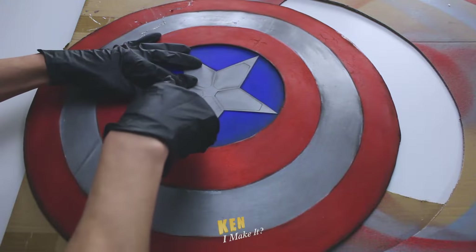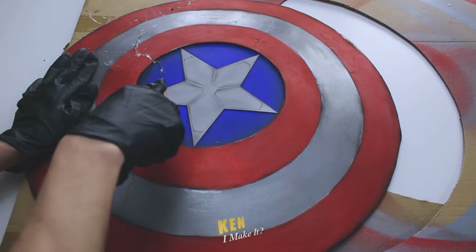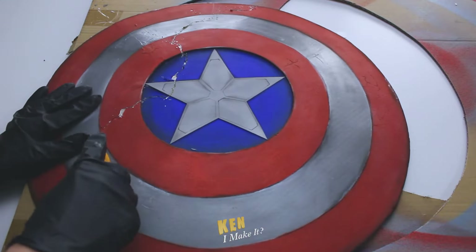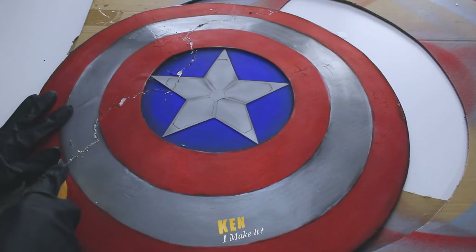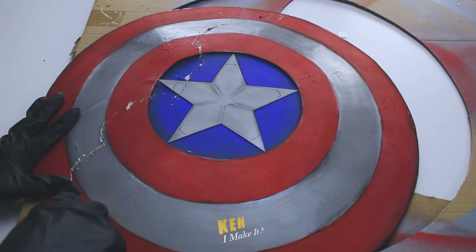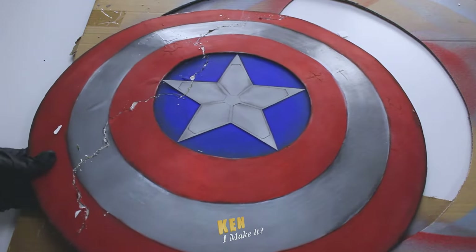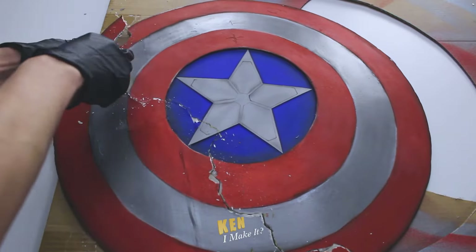This part was actually quite nerve-wracking, because if I mess this up, then the entire shield is ruined. Sometimes I wish there's an undo button in real life. If I do mess up, I am not going to remake this shield again — there were too many tears shed. However, my feelings changed as soon as the shield started breaking apart. It went from nerve-wracking to excitement.